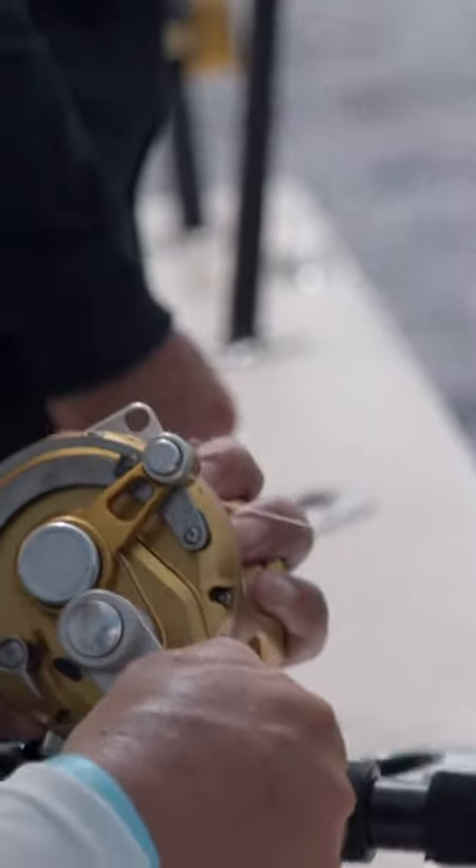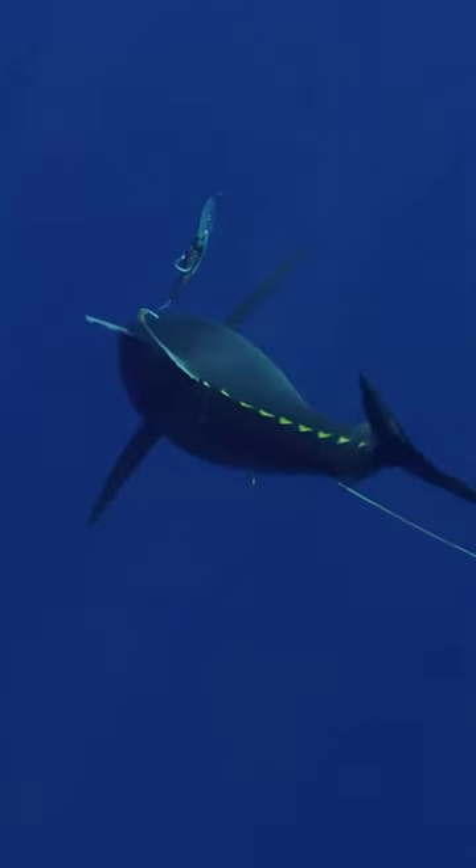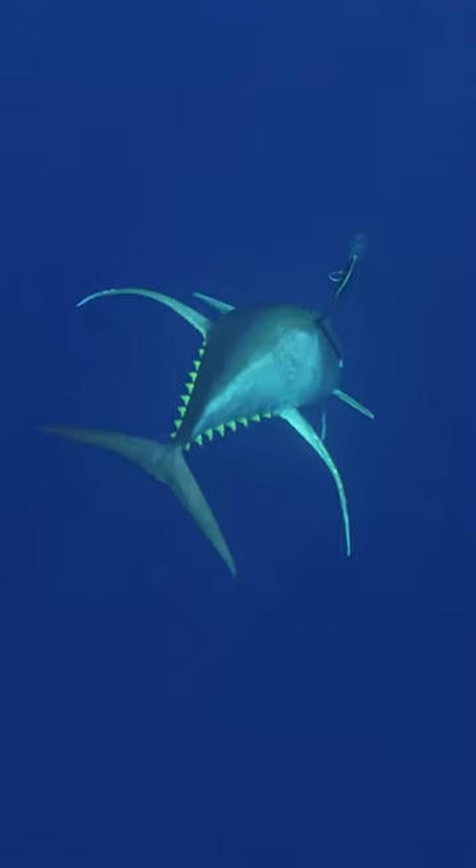For a Florida guy to primarily take his rod, lay it on the rail, and smoke — and I mean smoke — a big yellowfin tuna, brought a little tear to my eye.